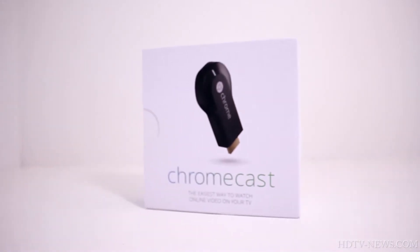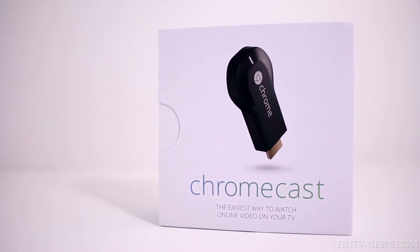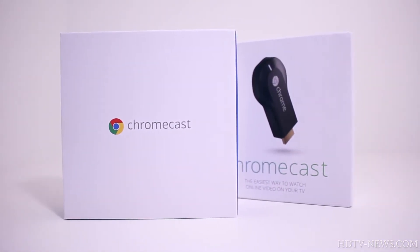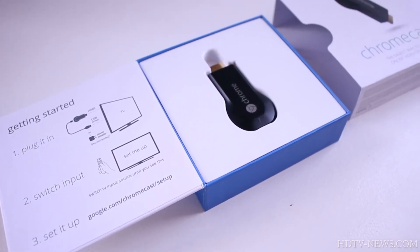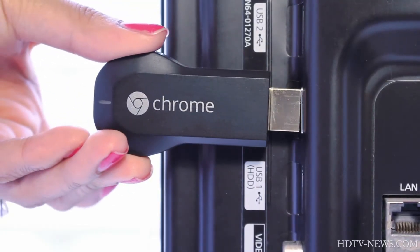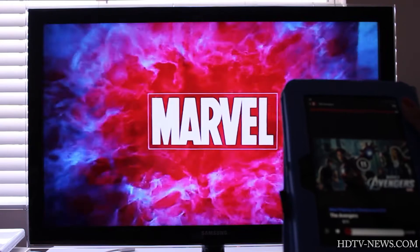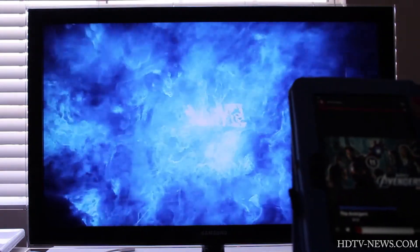Hey guys, it's Stacey with HDTV News. Today we're going to be reviewing the brand new $35 Google Chromecast streaming dongle, which has gained a huge amount of attention. It works by plugging directly into a HDMI port on any HDTV and enables streaming playback of Netflix, YouTube, and Google Play.